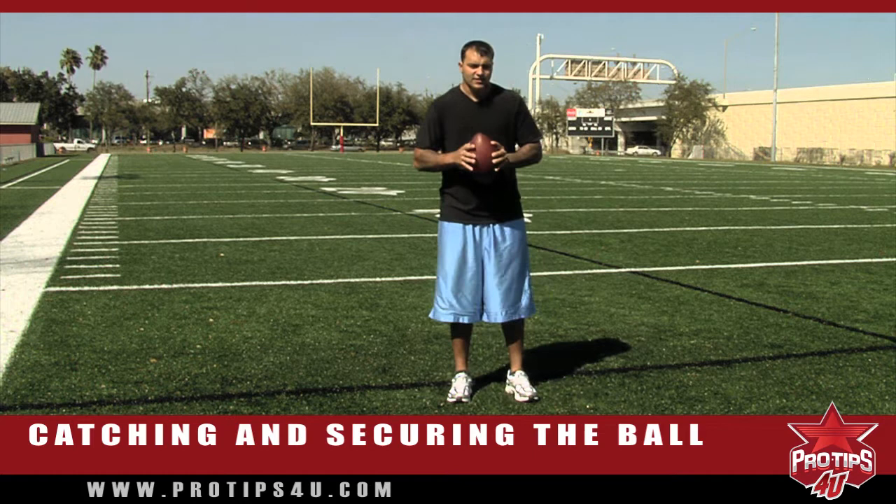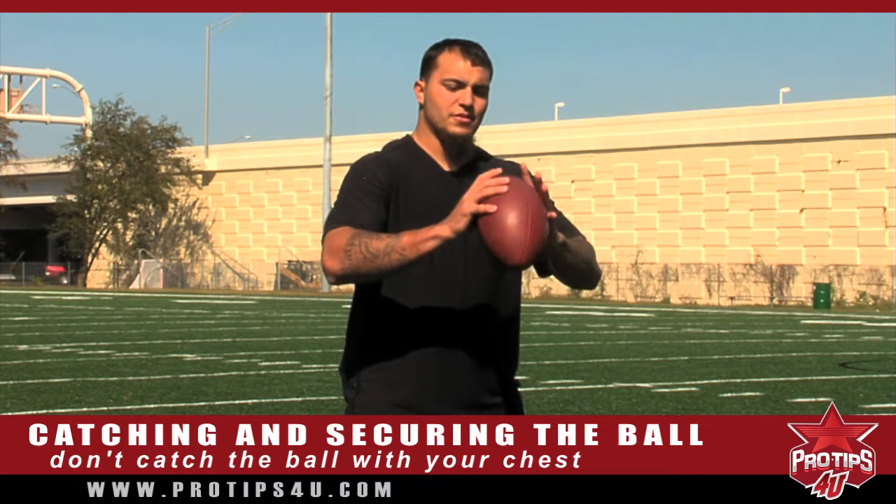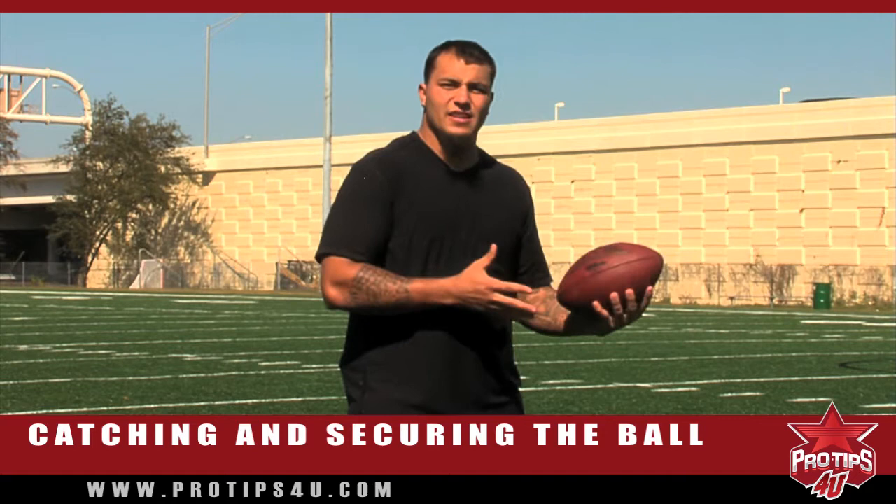Another thing is a lot of people catch with the chest — they let the ball come in and hit the body. That's the same thing as the example I just said: if it comes and hits, it's going to bounce off. You can't have that. You have to be able to catch and secure it, because if you have your hands open and the ball comes in and hits your chest, it's going to bounce. It might bobble.